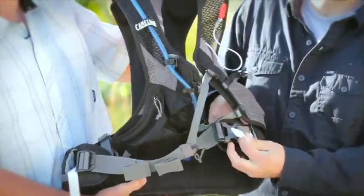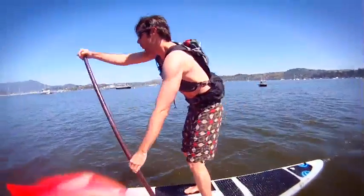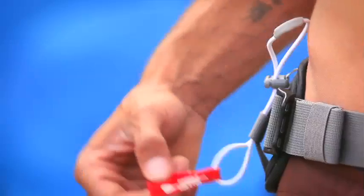You also have full compression on the lumbar reservoir, so as you drink, you can compress the weight to keep that water nice and tight against your back. Additionally, on this pack you'll find a stand-up paddle holster, which will hold the T-handle of your paddle in case you want to access your pockets or anything else without having to let your paddle fall in the water or leave it on your board.